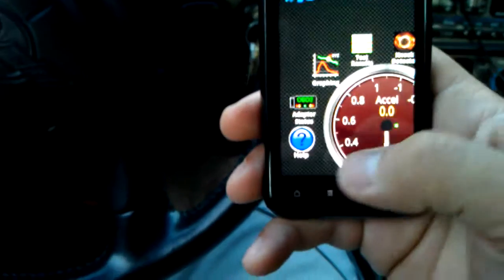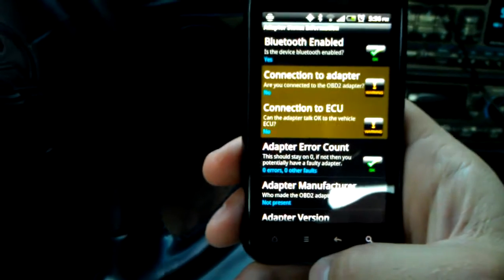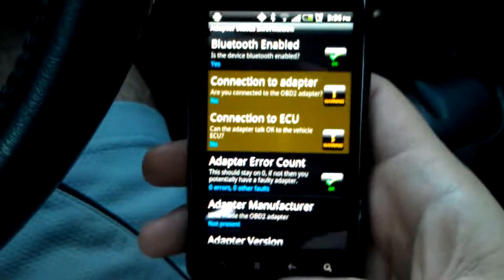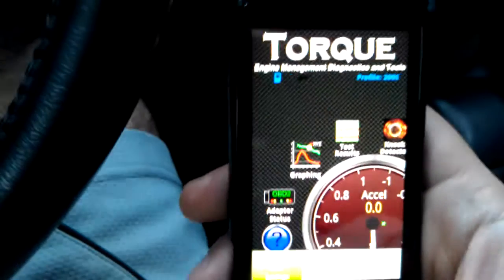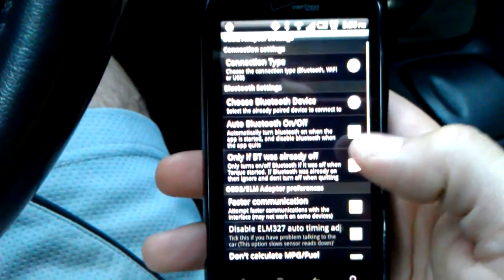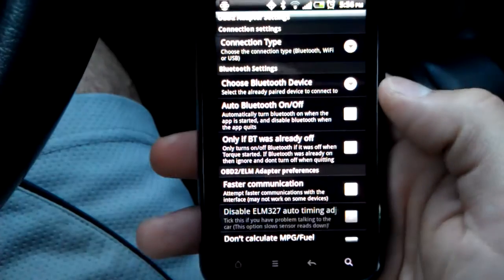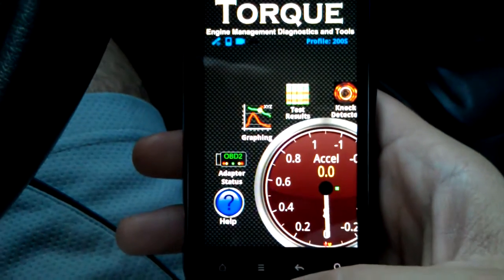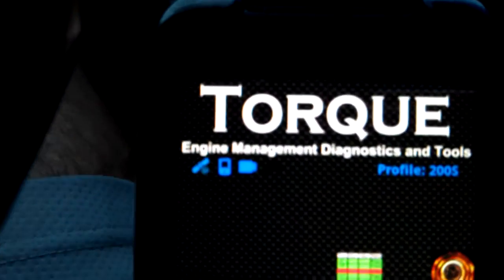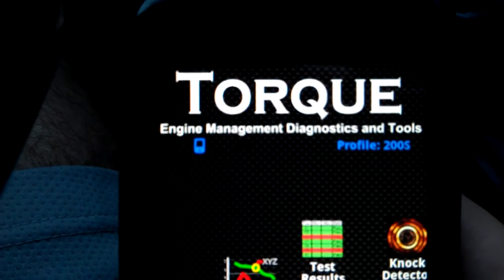Open your Torque app and go to the status screen — it'll say whether or not you're connected. Right now it says 'not connected' because I don't have it reading yet. Go to Settings > Adapter Settings > Bluetooth Device, and there it is: CHX. Click on that, go back, and you can see right here it tells us that it's reading it. When it stops blinking, that means it has read it.